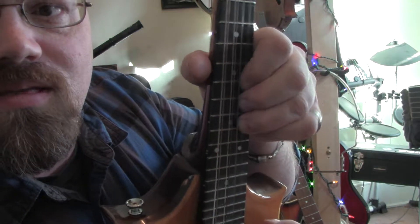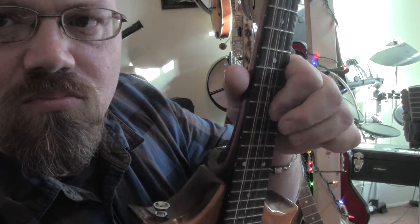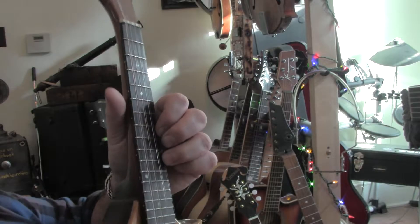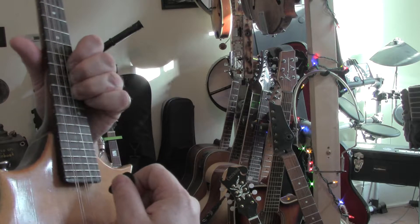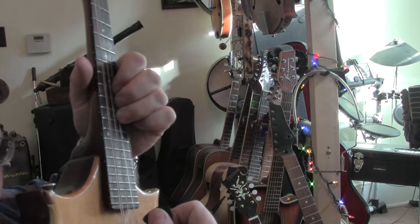I don't know how to film this so you can see it, but I'll try — maybe like this. Hopefully you can get my picking hand in there. I feel so contorted trying to play this, but hopefully you got that. Again, all the action is right there on the 10th and the 8th fret.